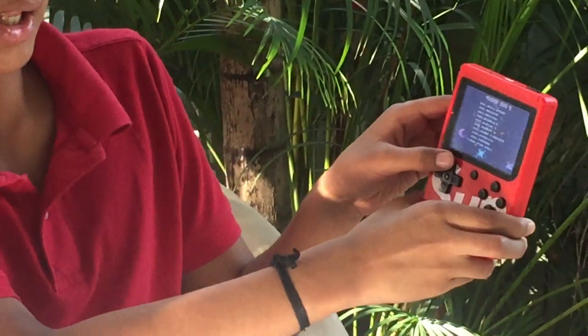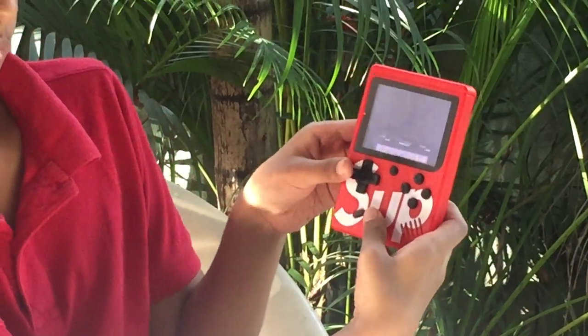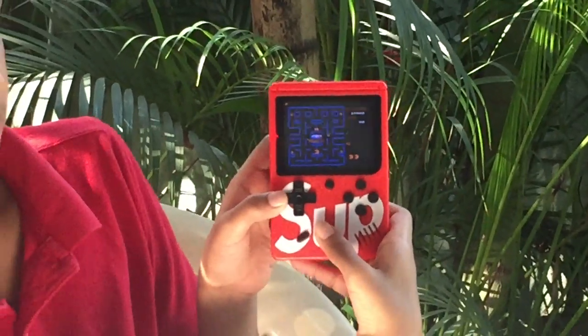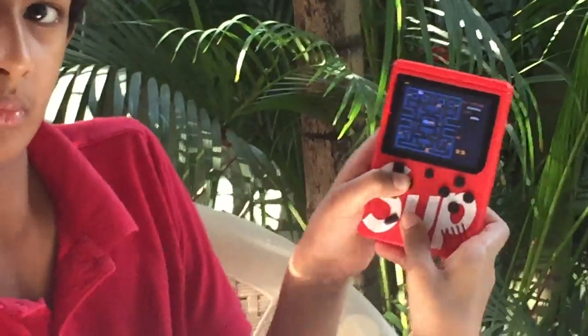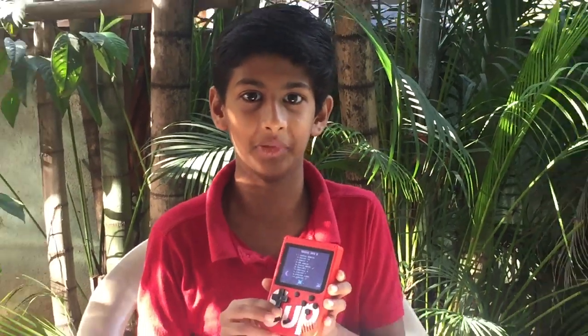It even has Pac-Man. And it has many, many other games like Donkey Kong, Super Mario, and other exciting games.